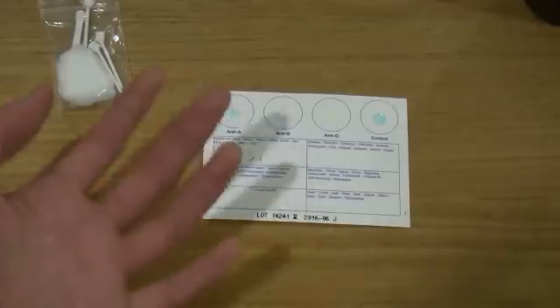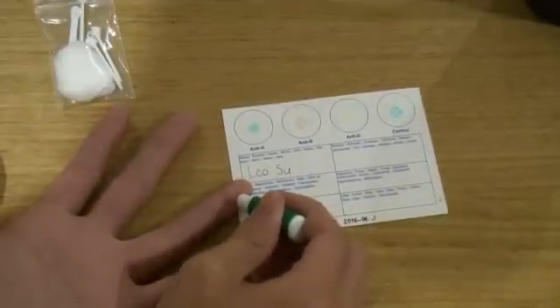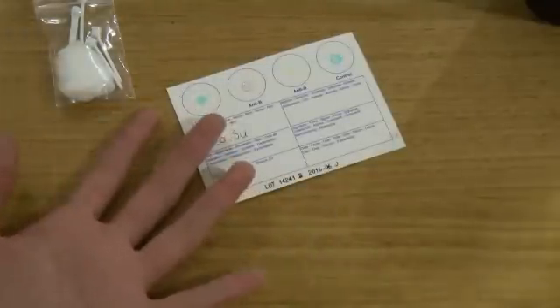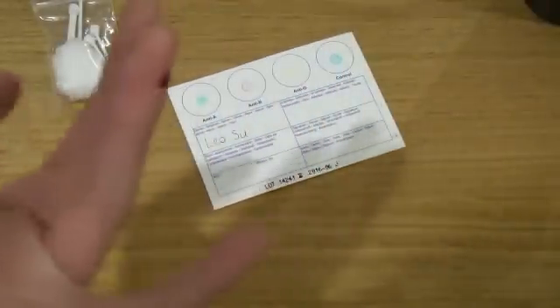And now it's the scary bit where I have to prick my finger. It says to put your hand down, and then you just place it near there and press down. That actually didn't hurt that much — it felt like a stinging pain. And as you can see, blood is coming out.